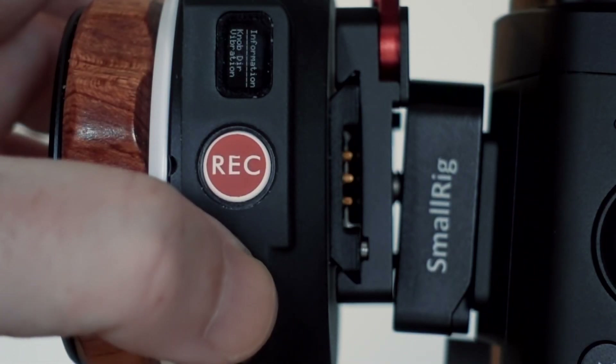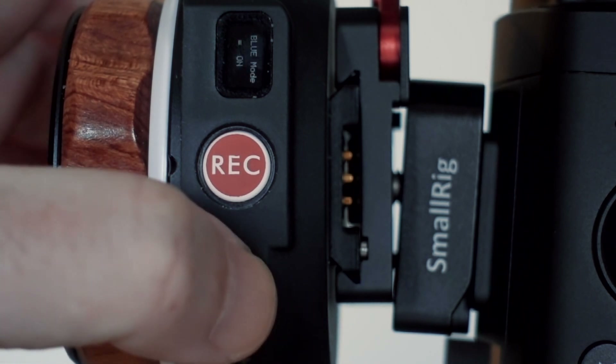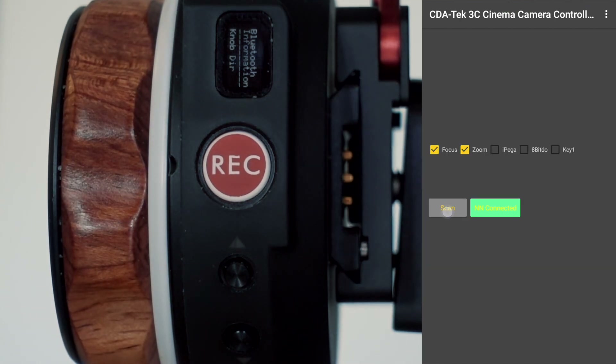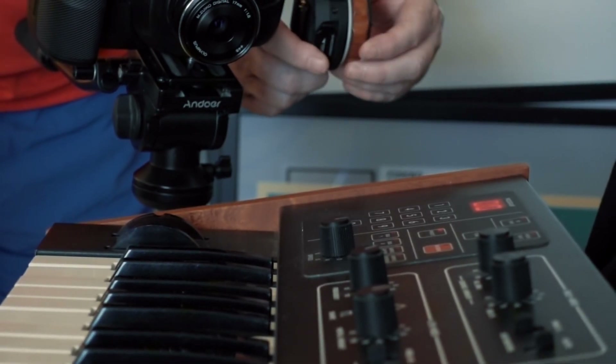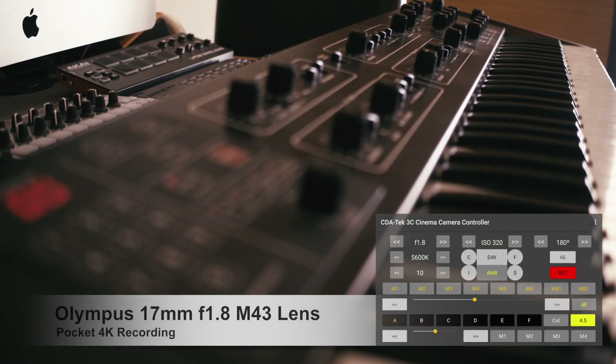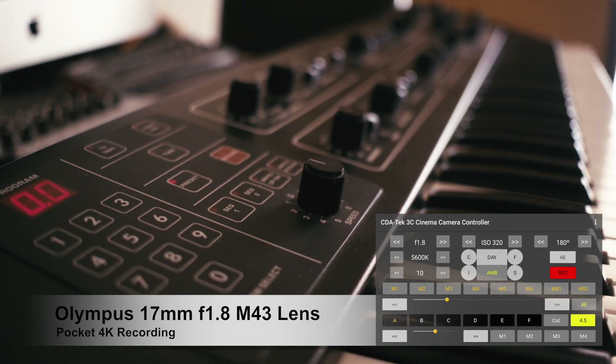Setting up 3C to use the Nucleus nano-focus wheel is a simple process of enabling the Bluetooth option on the wheel and then scanning and connecting on 3C's startup screen. Once connected, you will be able to use the entire range of the focus wheel to operate the lens focus, and this offers far more precision than using the native lenses' often limited focus throw.